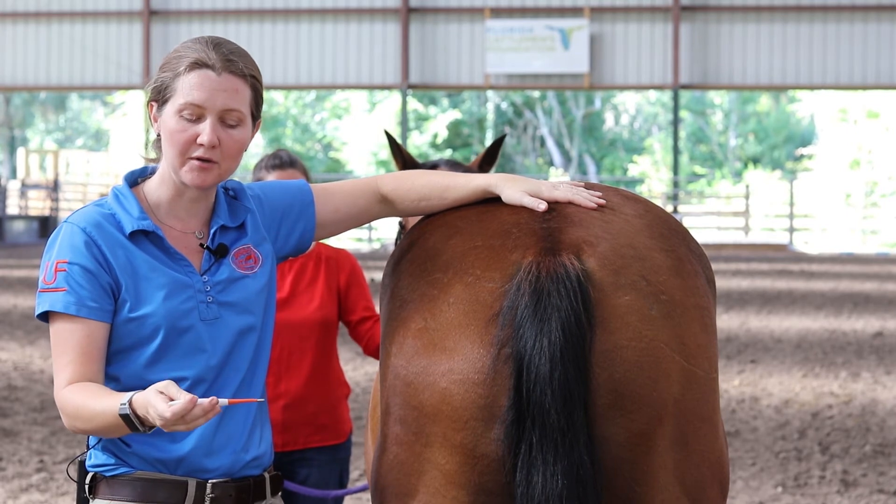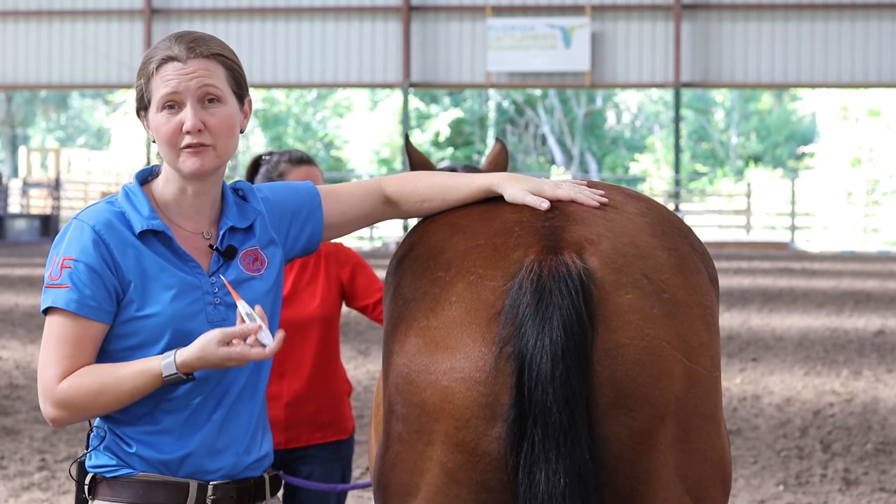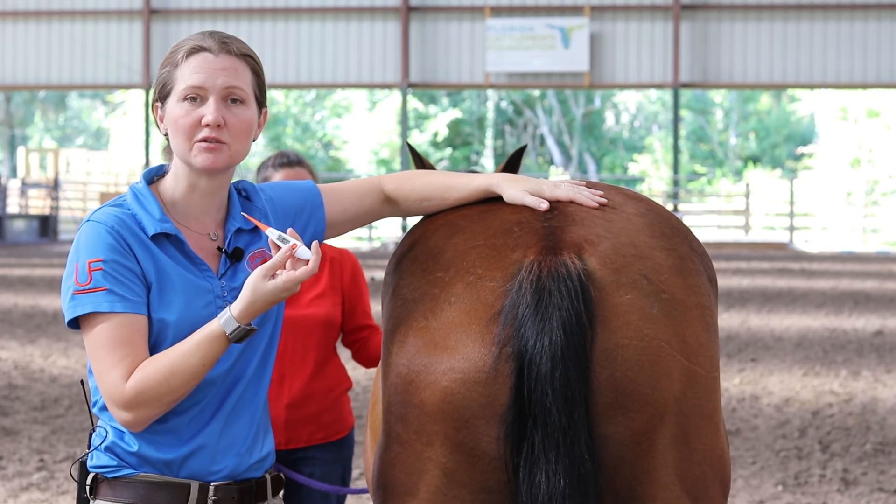When you're using a digital thermometer — if it's a barn thermometer — you always want to make sure the batteries are fresh. You'll turn it on, wait for it to calibrate, and then it will say it's ready to read.